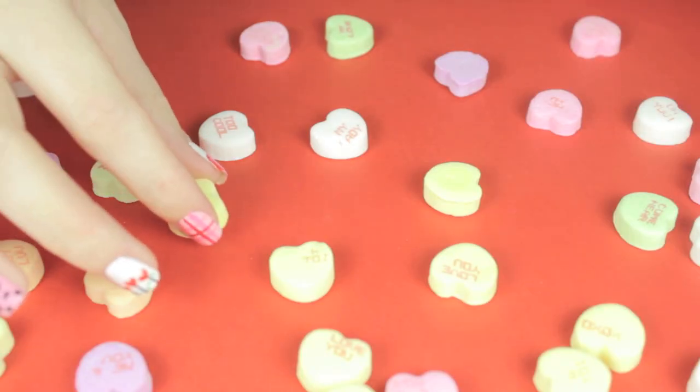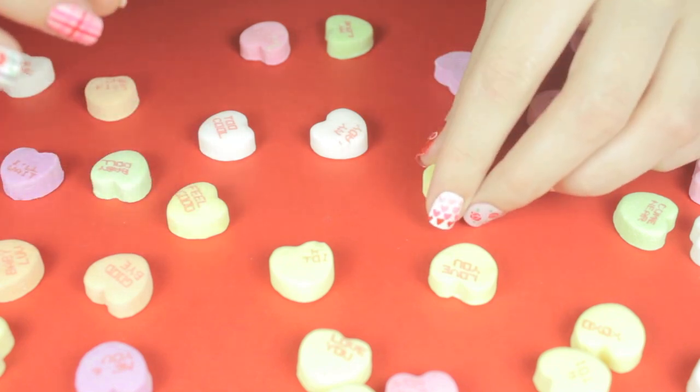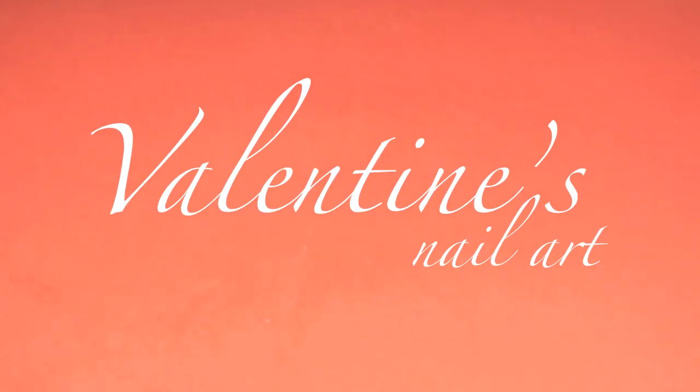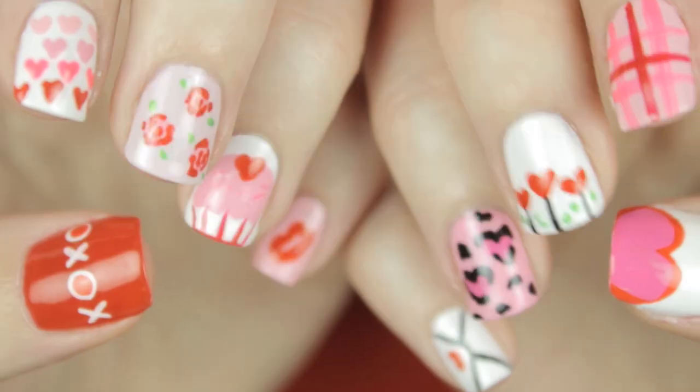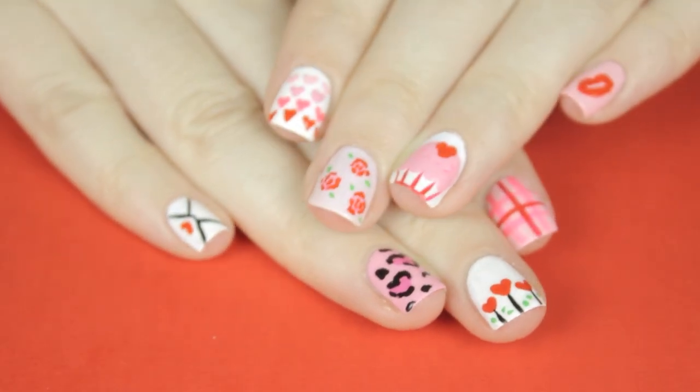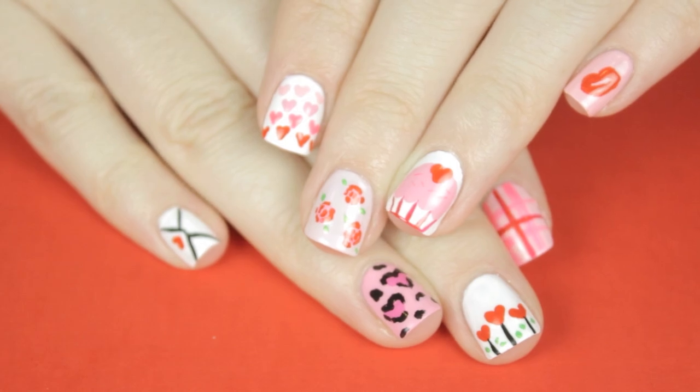Hey guys, looking for some cute and easy nail art designs for Valentine's Day? Well you've clicked on the right video, because today I'll be sharing my ultimate guide to Valentine's Day nail art. That's right, here you'll find 10 different designs to fall in love with this Valentine's Day. You can choose to do them all or mix and match a few.